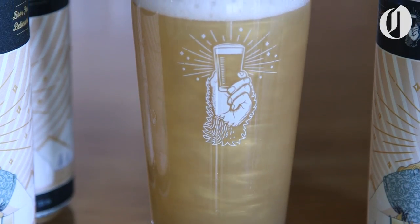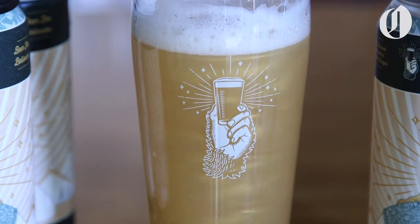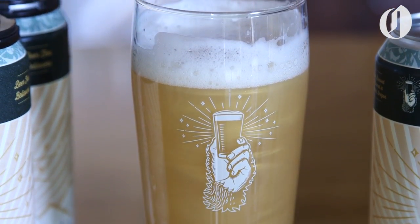First and foremost, this beer is really tasty. Super tropical, juicy, stone fruit. We use southern hemisphere hops, so nice and tropical. Adding the glitter was just a fun touch — just makes it more fun to look at.